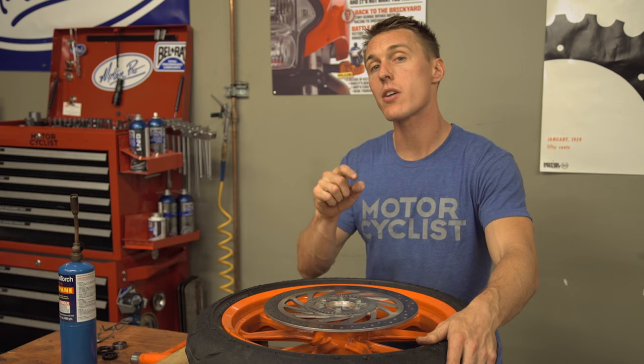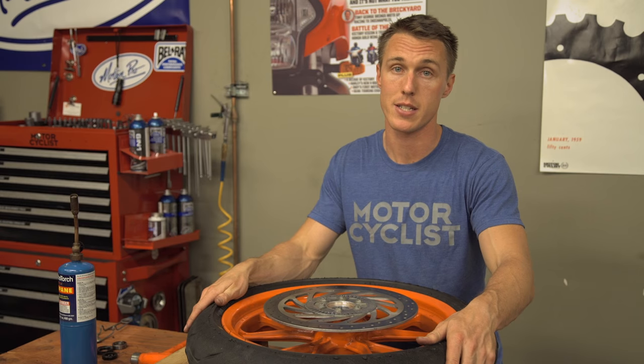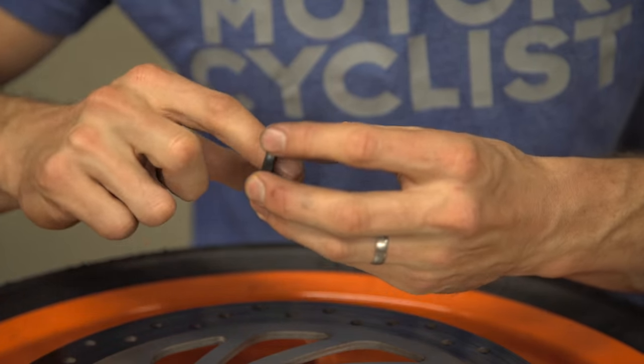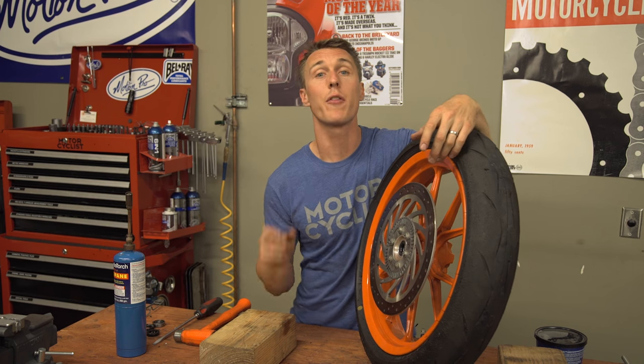With that second bearing installed, check the spacer one more time and then press your new wheel seals into place. You can usually install these by hand, especially if you apply a little grease to the outer edge. If the inner lip isn't coated in grease, go ahead and do that now. That's one wheel done — you've just got one more to go and then you're good for another 30 or 40,000 miles. That's it for this video from the MC Garage. Feel free to leave questions and comments below, make sure to subscribe, and we'll see you next time.